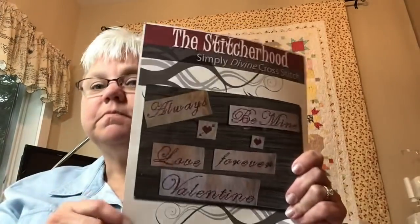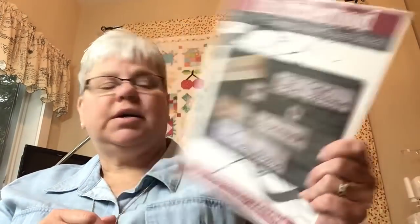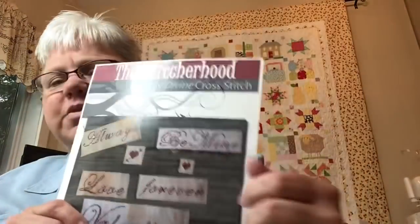So I'm trying to force myself into FFO mode. The Stitcherhood Expressions Valentine — I love cursive writing and stitching. So there's that I worked on.